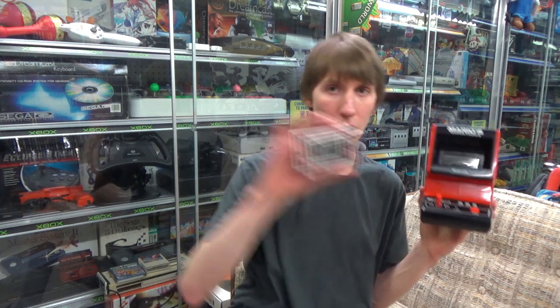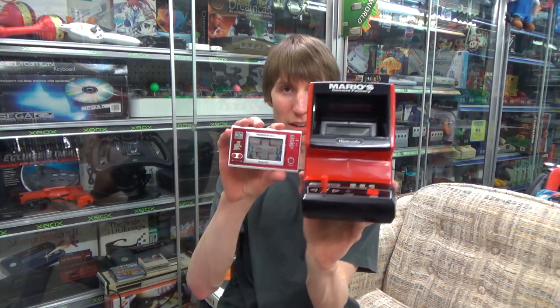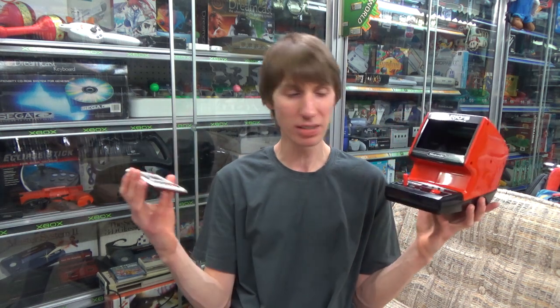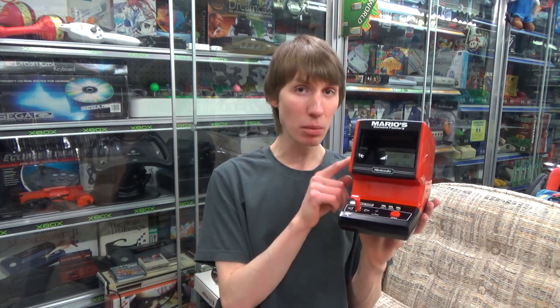Of course on my channel before we have looked at a Mario Cement Factory Game & Watch, and that was the new widescreen model. So there's quite the difference here in size and the games themselves are a little bit different, though it's basically the same but some of the graphics have been changed. The tabletop version was released on April 28th 1983 while the new widescreen model was released on June 16th 1983, and then just for fun the Famicom was released July 15th 1983, so it's a very interesting and busy time for Nintendo and Mario.